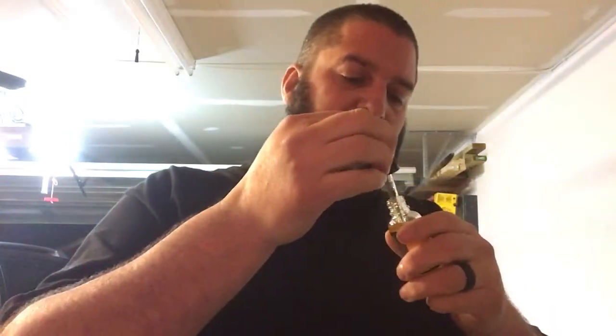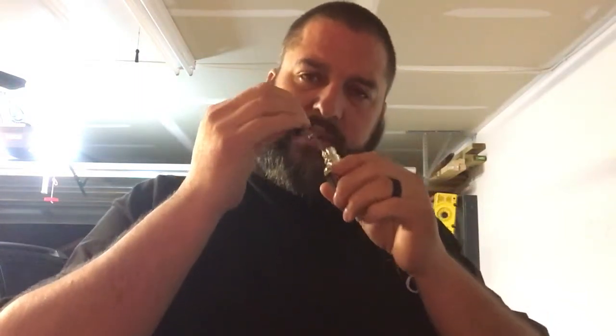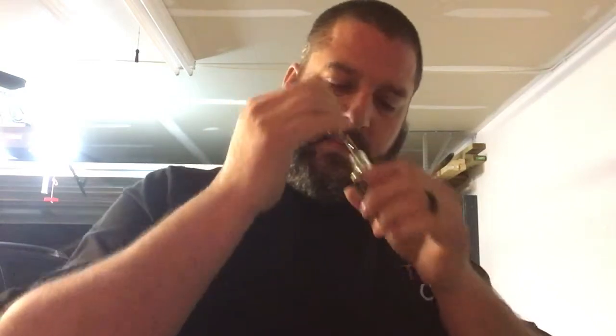I dripped this for a night because I'm a strawberry fan, and I was actually rather impressed. You get a very good strawberry and a slight marshmallow on the smell. Like I said, I dripped this for a night and was rather impressed. I'm a huge strawberry fan.